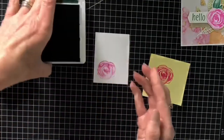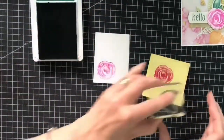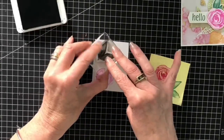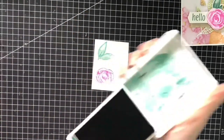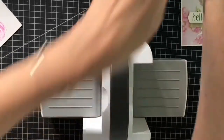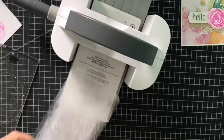You could even stamp off again if you wanted it slightly paler. Now with the leaves, I think that looks okay by stamping off. Next we need to bring in our die cutting machine - this is the mini cutter emboss machine - and then you'll need plates one and two.